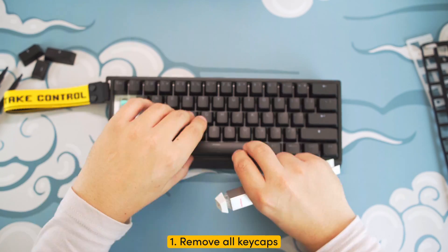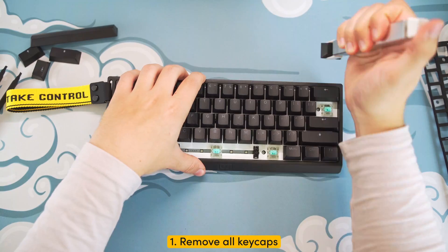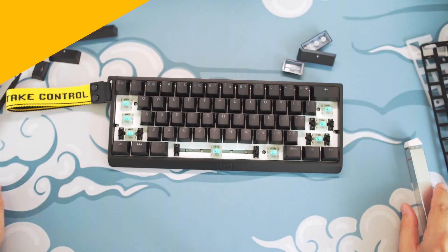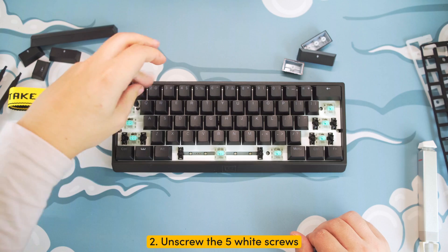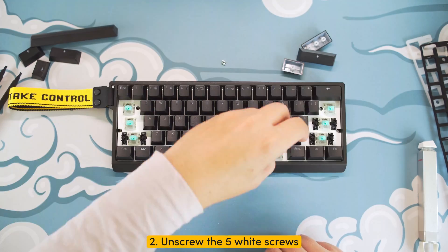Step one: first, remove all the keycaps from your keyboard. I know I did this later in the video, but it's best to start off with this step. Step two: unscrew the five wide screws from the plate.